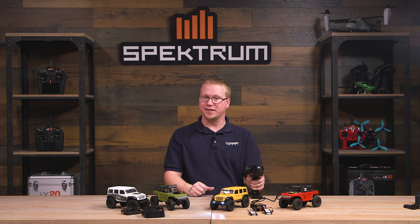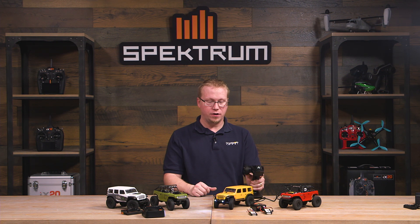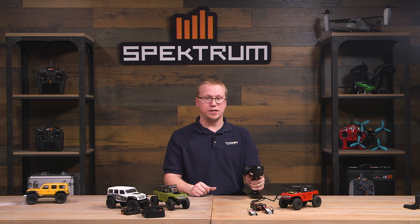And there you have it, RC enthusiasts — that's a super easy, dependable, and smart way to upgrade your charger from your RTR vehicle like the Axial SCX 24 scale to Spectrum smart technology. We're going to go ahead and crawl our way out of this video. If you have any video requests, comments, or questions, go ahead and leave them in the comments below. If you enjoyed this video and want to see more Spectrum smart technology, like and subscribe. See you next time — thanks for watching!